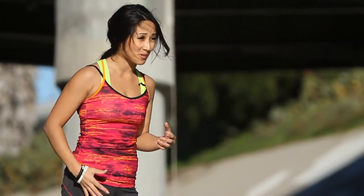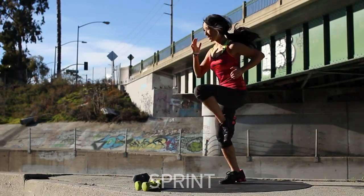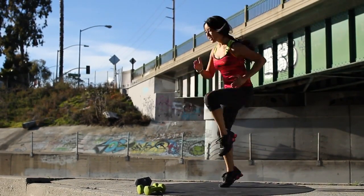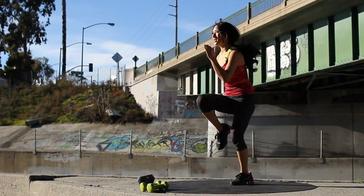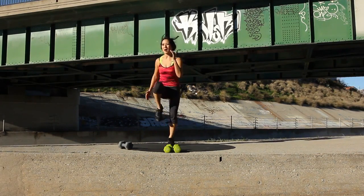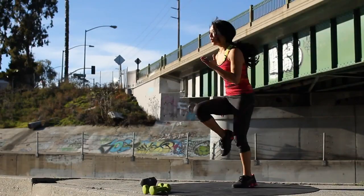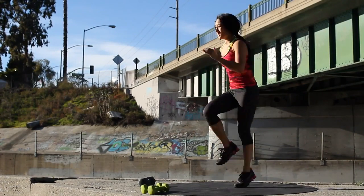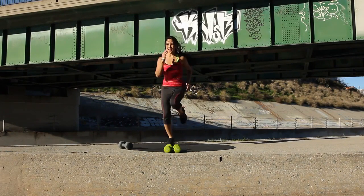Okay, last exercise. Let's get those heart rates back up. We're just going to sprint in place for about a minute. Let's make it happen and go. Bring those knees up. Core is activated. A little faster, you got it. Relax through the neck. Don't hunch those shoulders. About halfway there. Knees — let's bring them higher. Almost done, guys. Couple more seconds. And take a break.